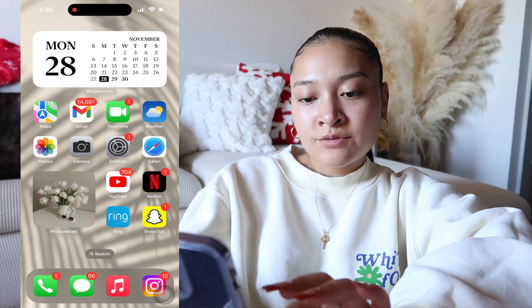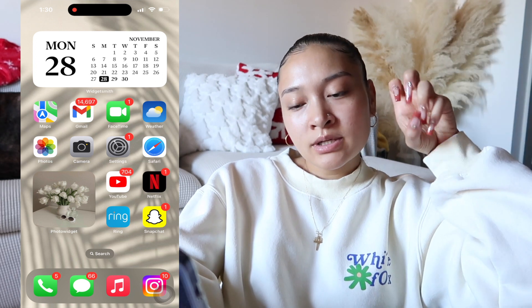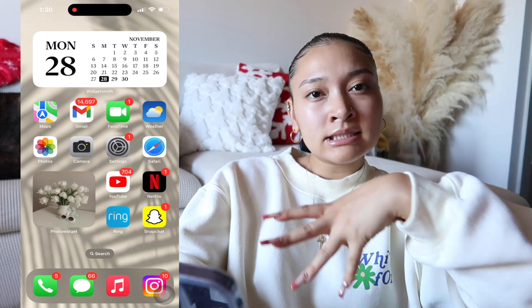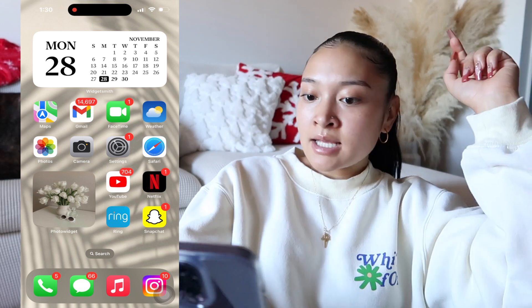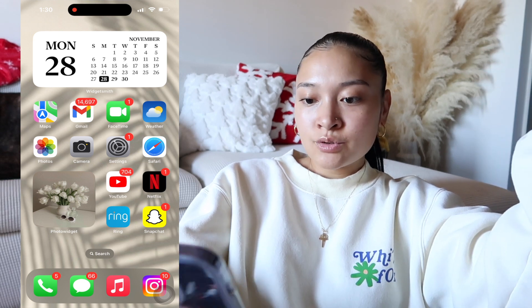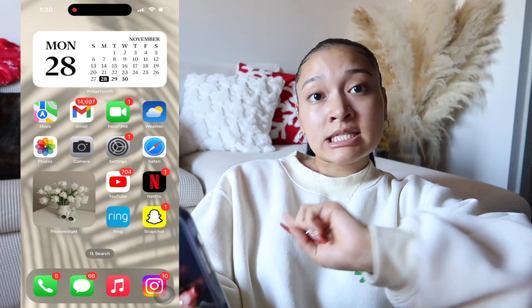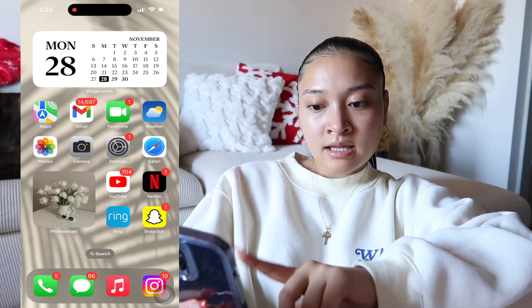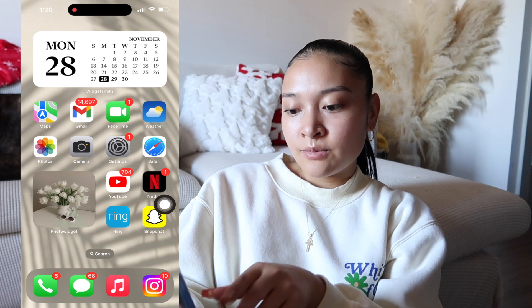As for my apps, these are the ones I probably use the most or need easier access to. I have Maps, Gmail, FaceTime, Weather, Photos, Camera, Settings, Safari, YouTube, Netflix, my Ring camera, and Snapchat. On the bottom dock I have the Phone, iMessage, Music, and Instagram. For the home screen picture I have white tulips, little sunglasses, perfume — a cute white aesthetic — and I use Photo Widget for that.